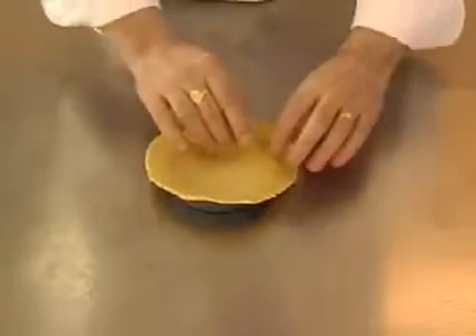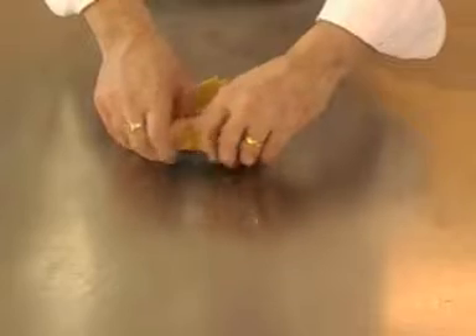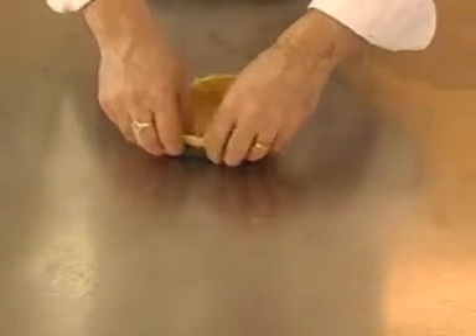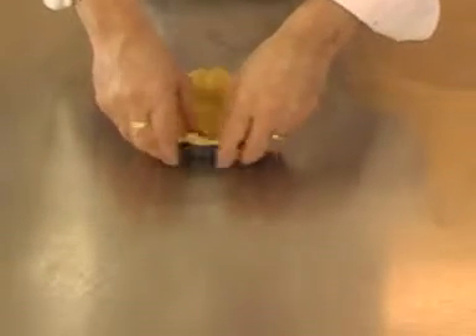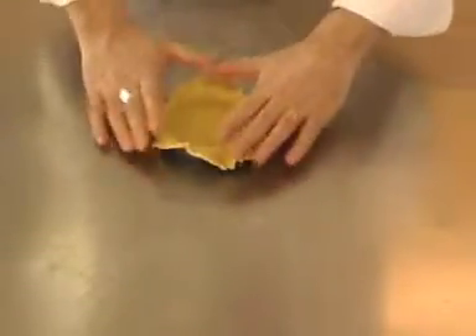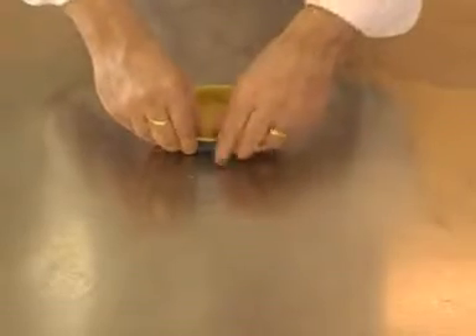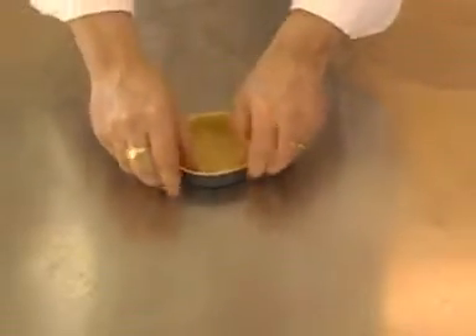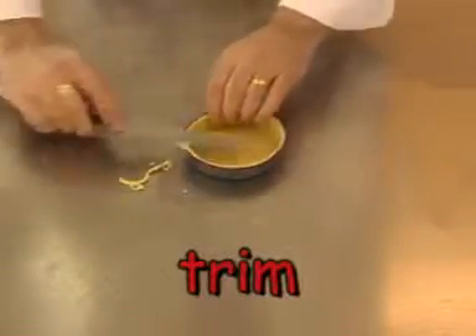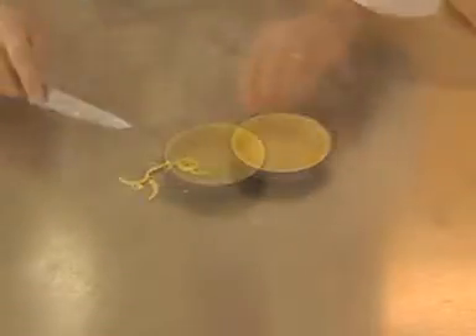Gently mold the pastry into place and cut to size. Finish shaping and trim with a small sharp knife, giving a neat finished product.